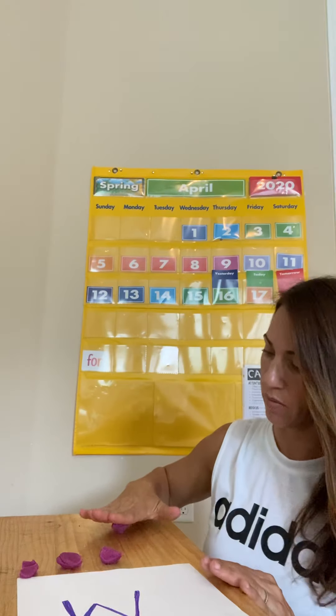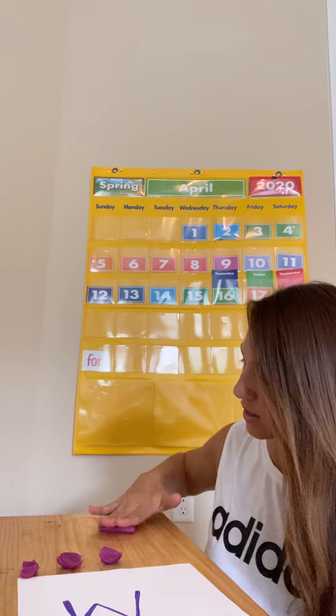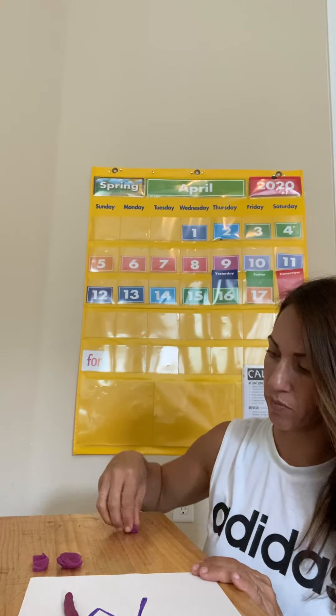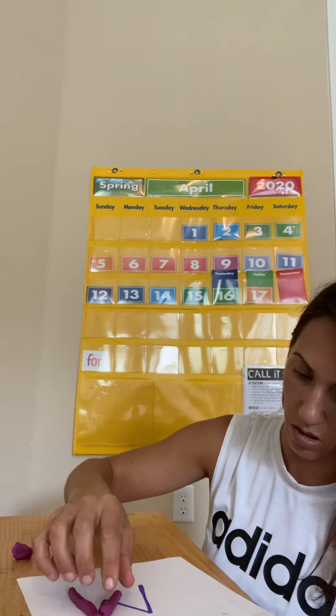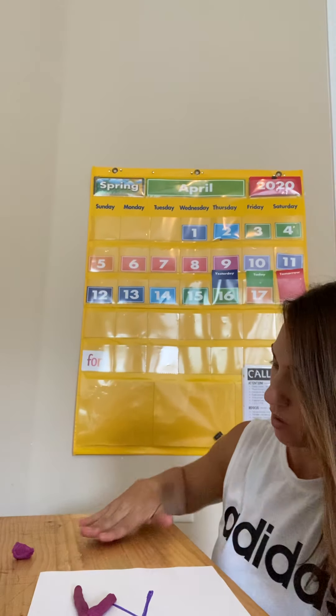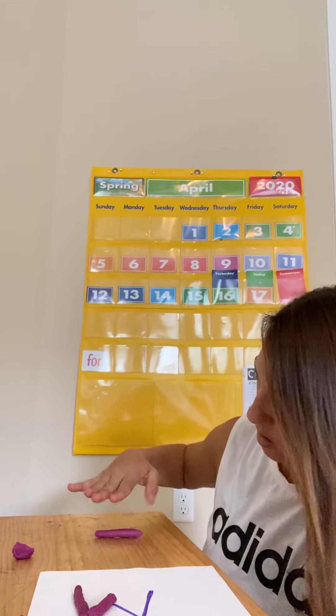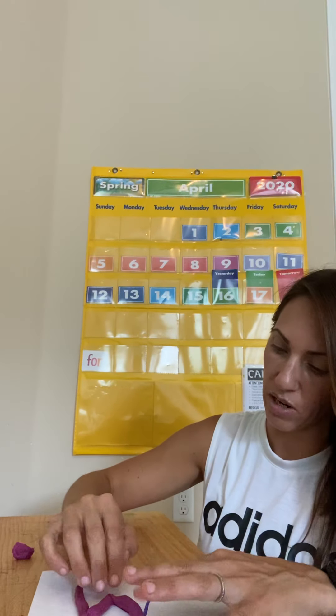You're going to take one and make that little ball, and you're going to roll that Play-Doh out for the first part of that W. Now I'm going to stick it on my W that I made and go ahead and start with the second. Remember to kind of push gently so it can roll out — just use a little bit of pressure to roll out that Play-Doh. I'm pushing it down a little bit on my paper so it stays.